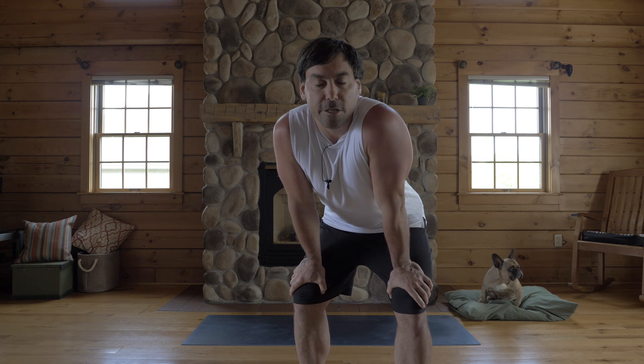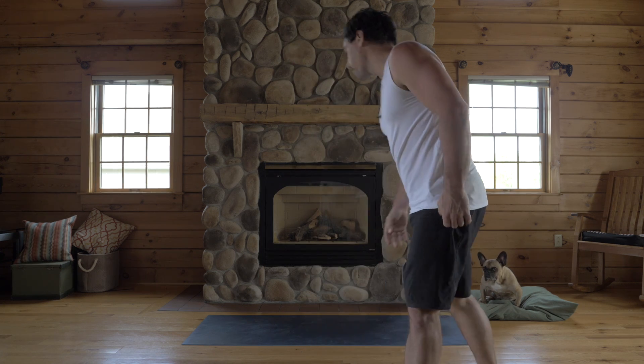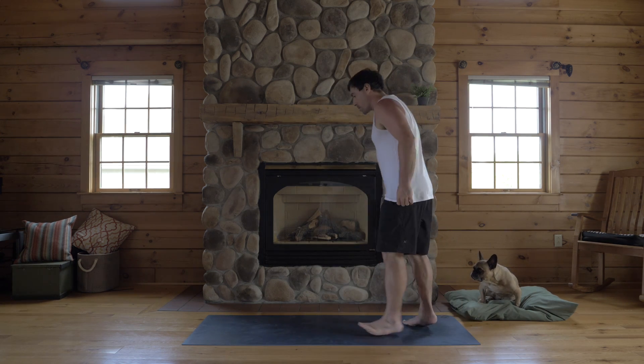Hey there. I'm Jake Panacevic and today we're going to nerd out on down dog. Come onto your mat. Louie's joining me today.